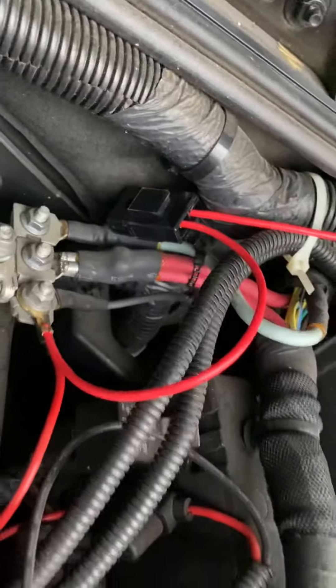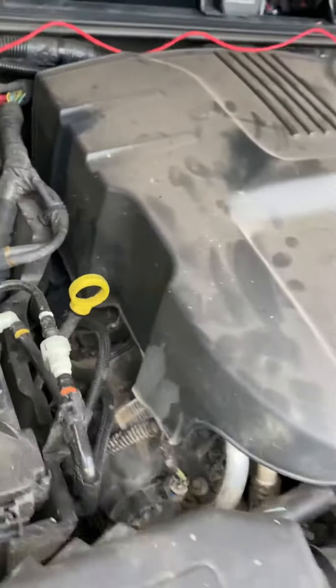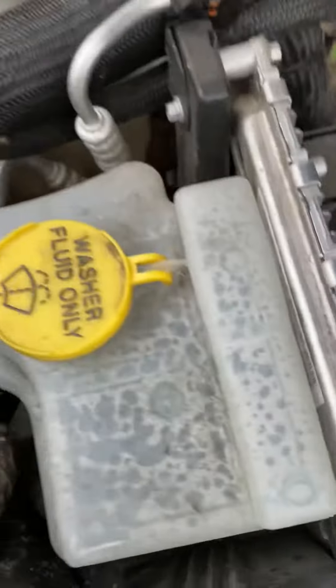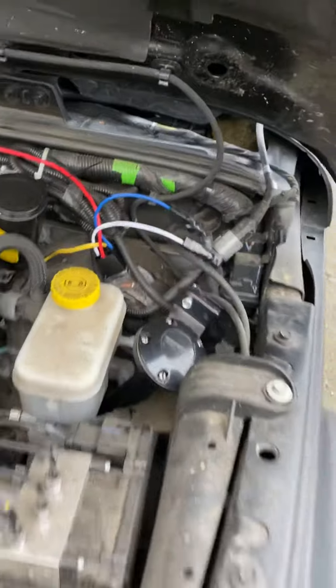I ran the electrical over in here — it's pretty straightforward to hook up and it fits well in the Wrangler up here. Here's another spot you could try to fit it if you wanted to, but then you'd have to route the wire a little differently to get to the battery. I just did it there, so yeah, that's it.